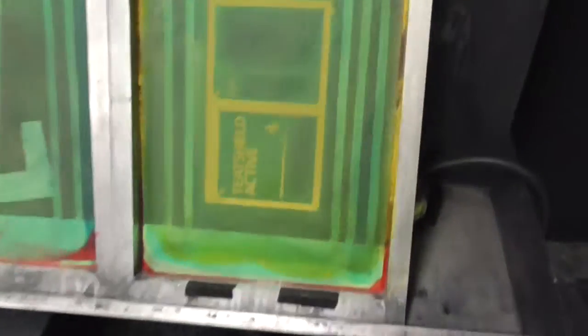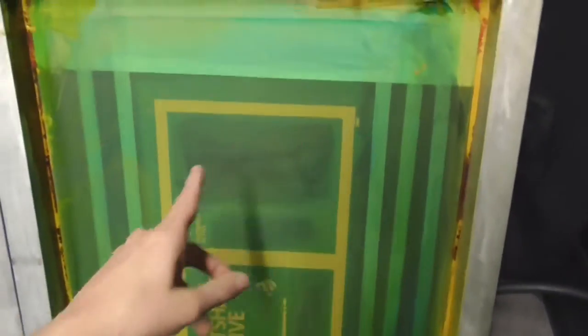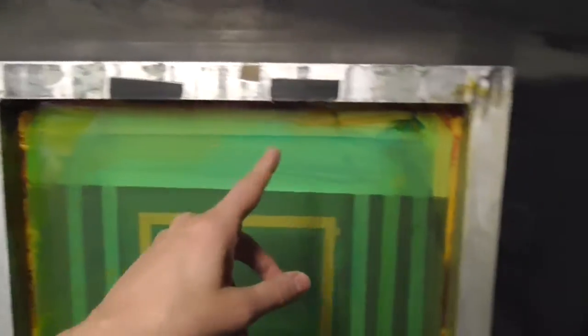Now these screens — this is a screen printing factory and these have ink put on them. Now the guys have actually cleaned the ink off. It's usually my job to clean it off, but they've cleaned most of it off. You can still see a little bit up here. The reason they cleaned it off is because this is the first day I've come back after the Christmas break.